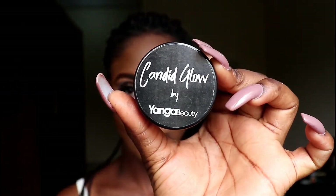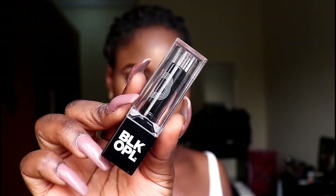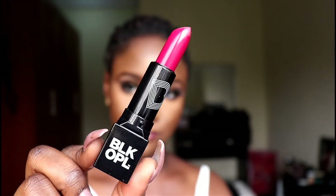Let's talk about this highlighter I'm about to apply — this highlighter is bomb dot com. This is Candy Glow by Younger Beauty in the shade Puckish. You guys, this highlighter is the truth, it is bomb. And yeah, I'm not wearing nude lipstick today — I said let's go for something different. And yeah, this is the finished look guys!